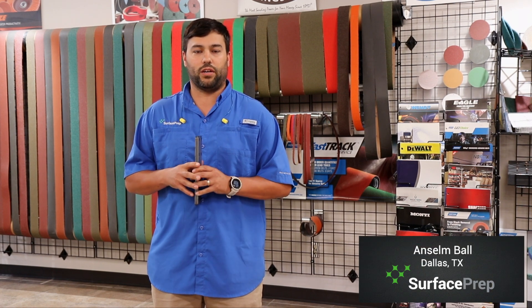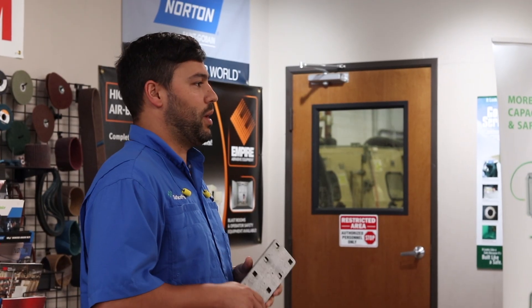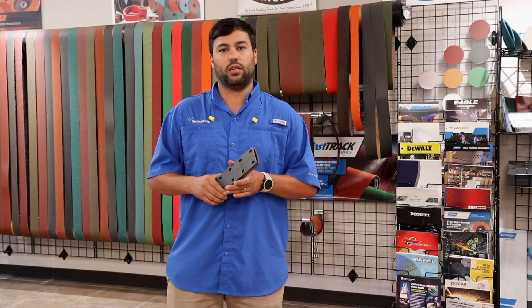Hey guys, this is Anselm with Surface Prep. This is a back to basics video. Today we're going to focus on blasting steel surfaces in preparation for powder coat or wet paint applications. Follow me out to the shop and we'll take a look.